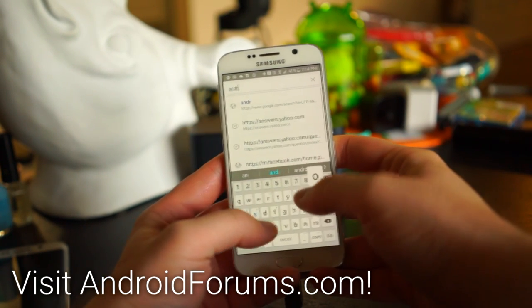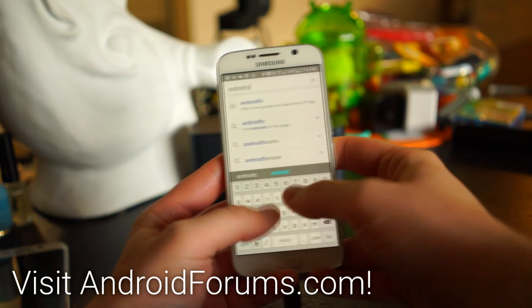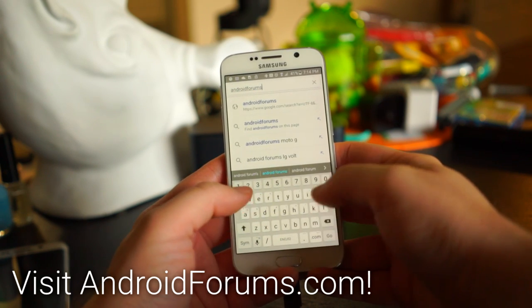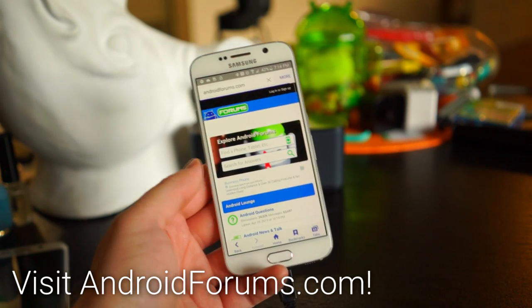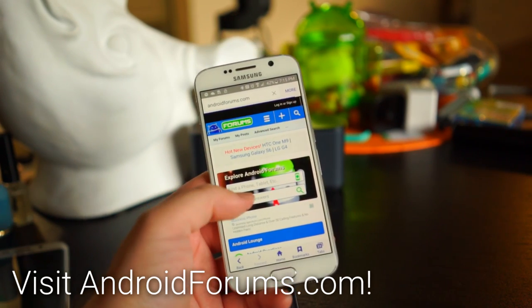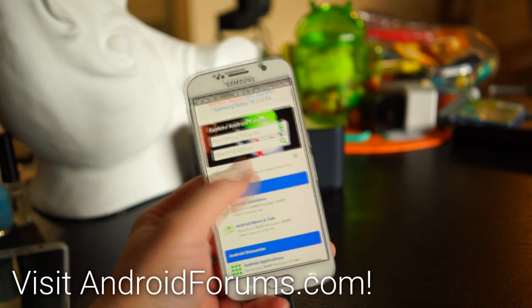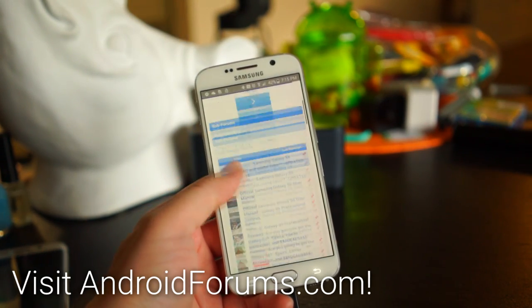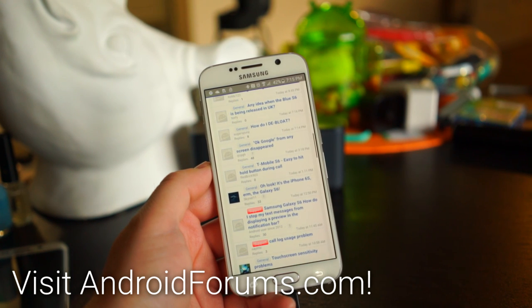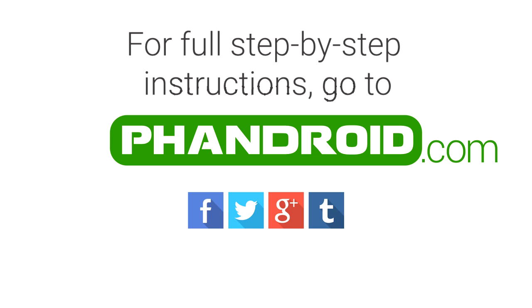Last but not least, visit AndroidForums.com — a great place to ask questions and communicate with other Samsung Galaxy S6 owners. You can share your favorite themes and a lot more. For full step-by-step written instructions, check out the post linked in the description, where you'll also find a few more tips and tricks not included here. Thanks for watching.